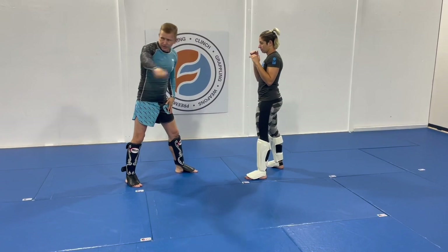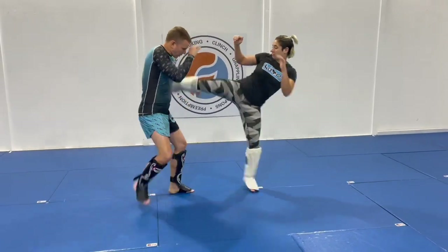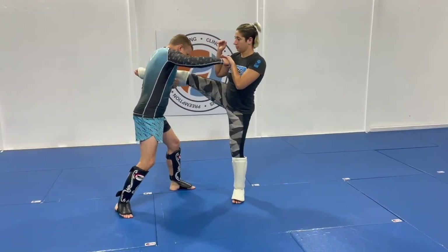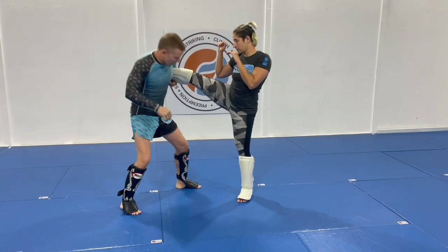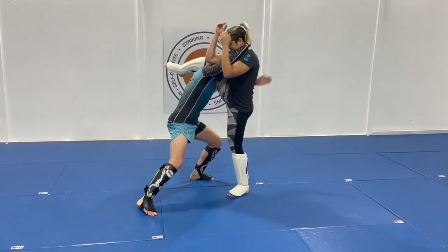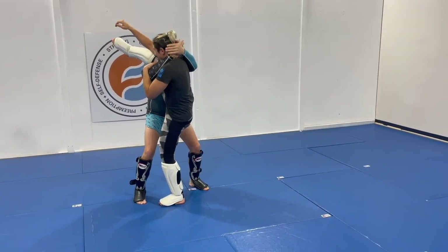I'm going to stay with getting the head out of it. So Amber goes to kick, I've run away from it, I'm cinching this up underneath my armpit — I would probably still punch — and now this time I'm going to duck my head underneath her leg. Knee to nose.